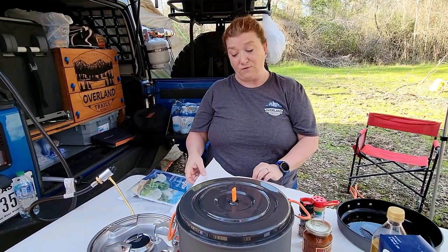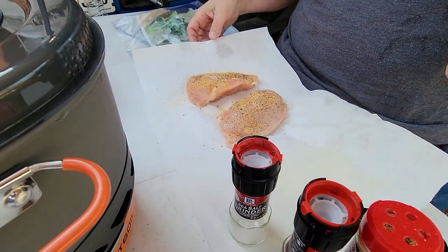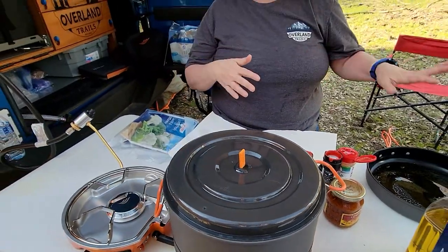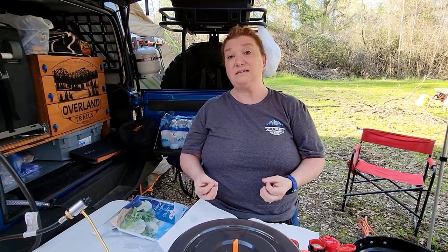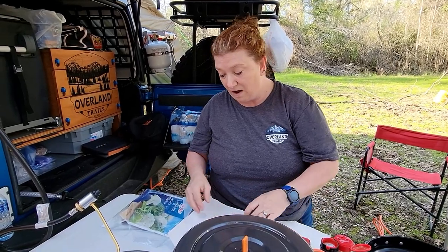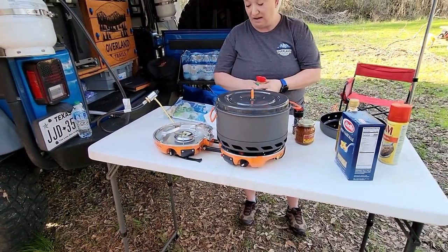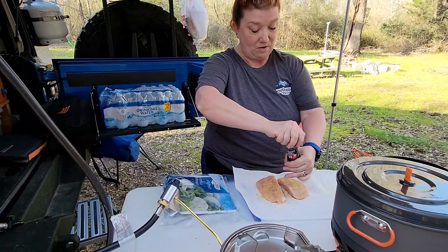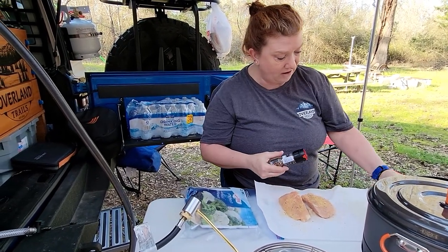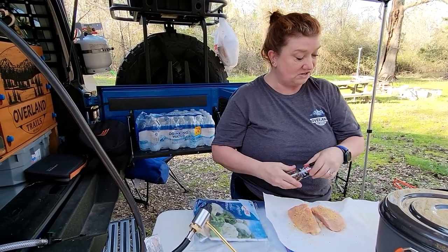I've got the chicken on a paper towel. I like to do that because chicken has juices, and whenever I'm pan frying chicken, I like to make sure the chicken is as dry as possible so that the seasonings adhere to the chicken and you get more bang for your buck. I dabbed as much of the juices off the chicken as possible, and then I'm seasoning it with just some garlic powder — and I believe it has garlic powder with parsley — and just salt and pepper.